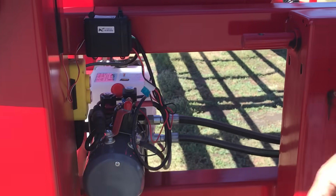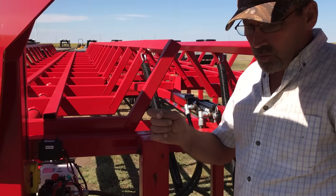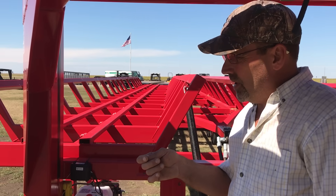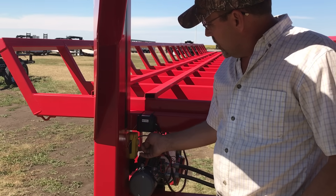Fail safe. It comes with a key fob — you can run this wireless remote from the cab with a key fob. And if you misplace that, we've got a button right here on the trailer.